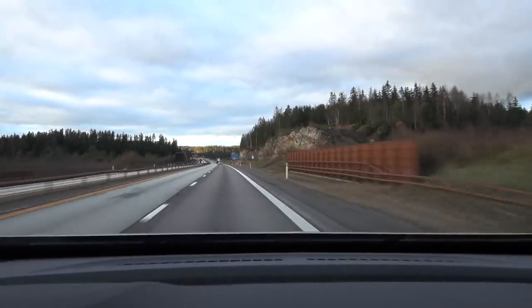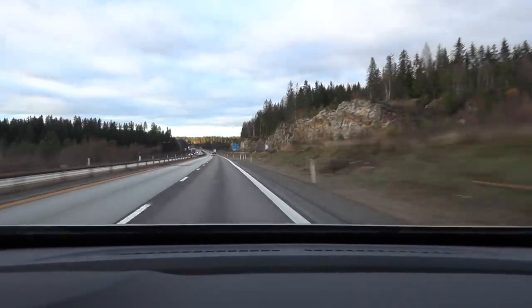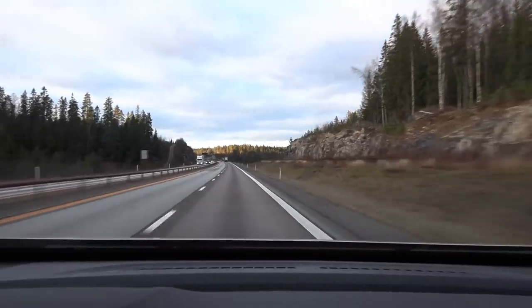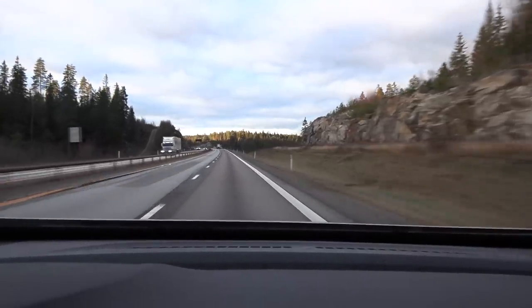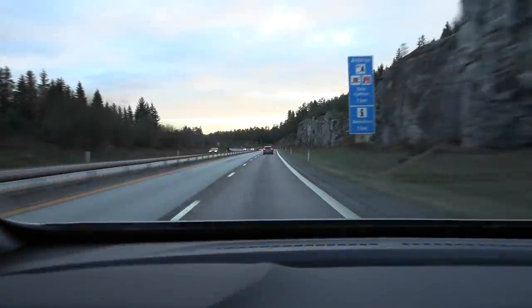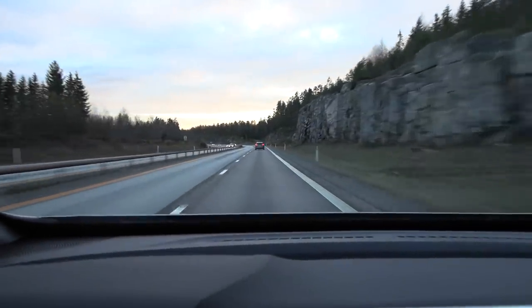We just turned around at the far end — we do the full cycle and the trip meter shows 180.7 km. It's supposed to be 182 km, so this car under-reports distance by about 0.07%. Now we just have to drive it down to low charge.